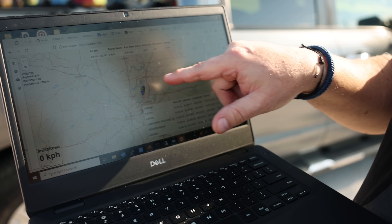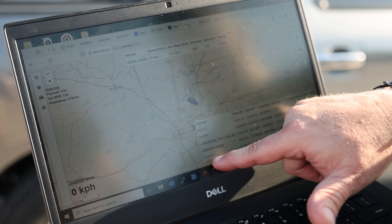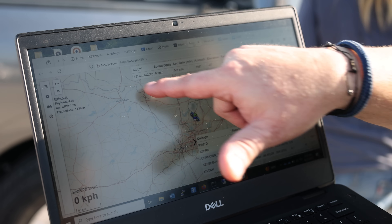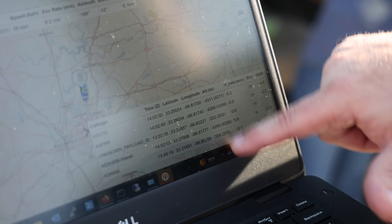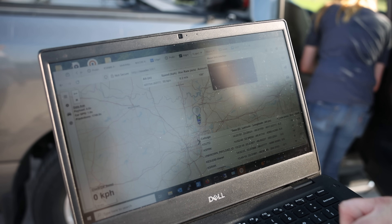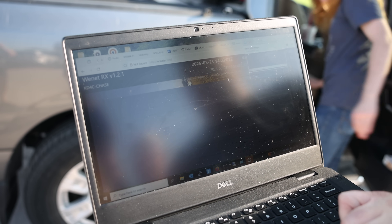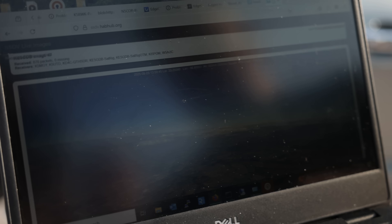Well, now that we've launched the balloon, how do we get our stuff back? Tracking a high-altitude balloon is just as important as launching it. Each payload is outfitted with multiple transmitters, each on different amateur bands. Some send APRS-style position beacons, others transmit telemetry or slow-scan TV images, and in some cases even live digital photos through systems like WeNet. These signals can be received on the ground with standard ham radios.